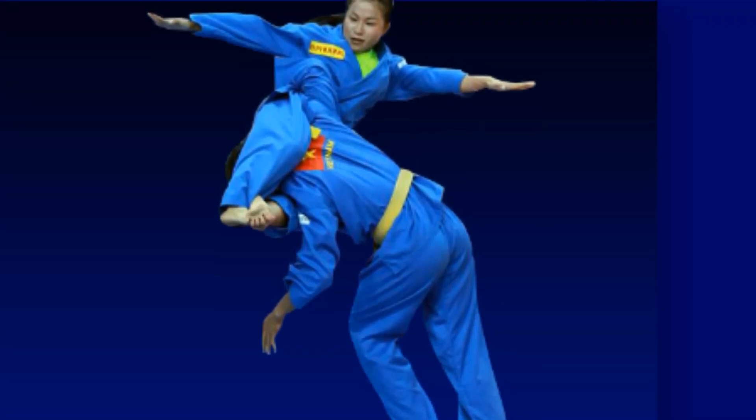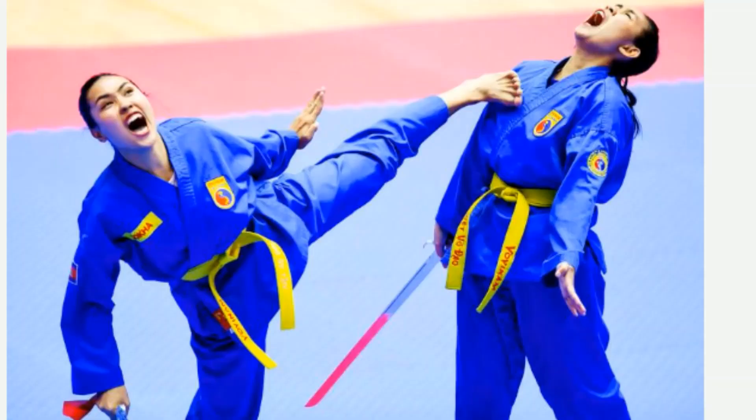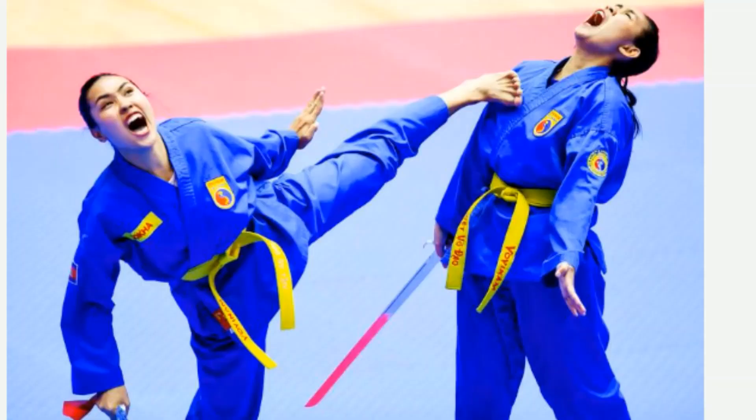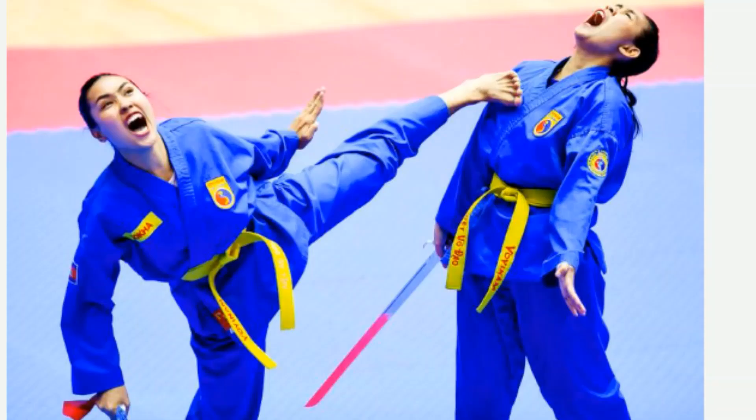The light blue belt that beginners wear matches the color of their outfits. The color of their belts will progress from light blue to dark blue, then yellow, and finally red as they go up in rank.